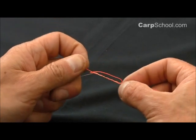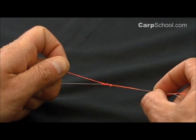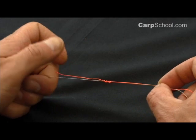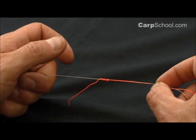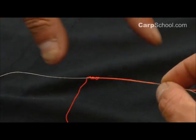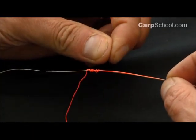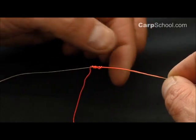In braid we don't need to wet it, but if it was mono we do — and out of practice, it's not a bad idea to do it anyway. Gently pull those loops down so they form as they should, but don't pull that knot down tight. It's important that you don't pull it down tight now, because as these two knots eventually come together, pulling them down tight at this stage can create friction and weaken the knot.